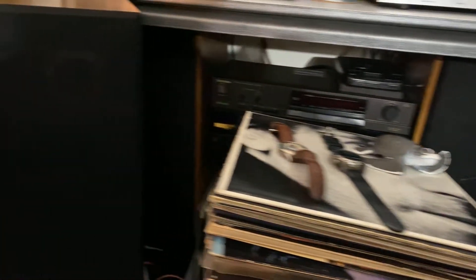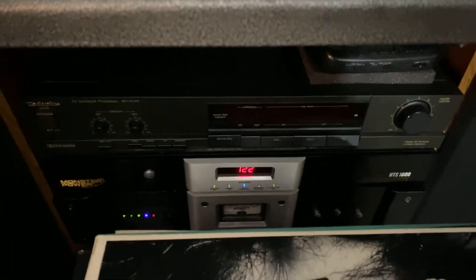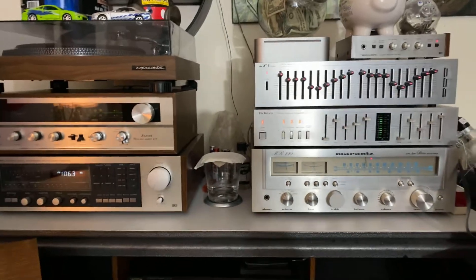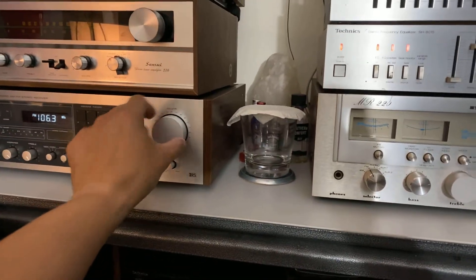Left and right vintage speakers, and I have my Monster surge protectors down there. It's a very nice simple setup, so yeah, listen to the sound of this.